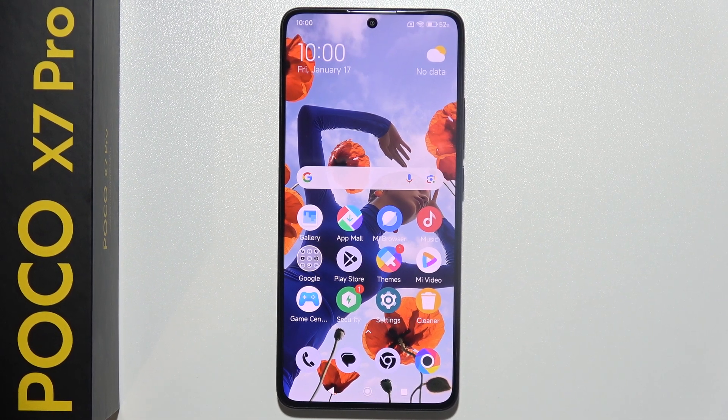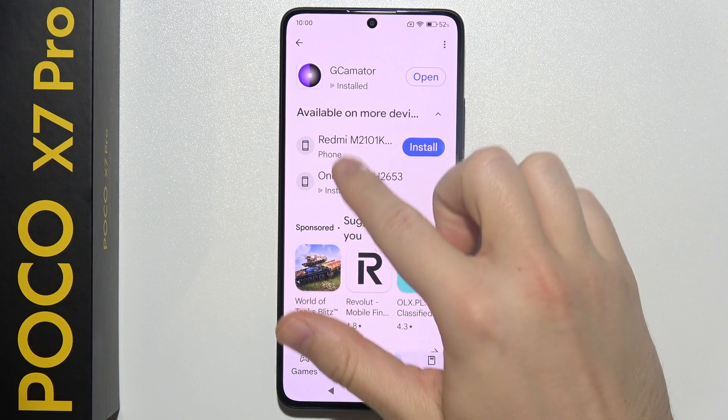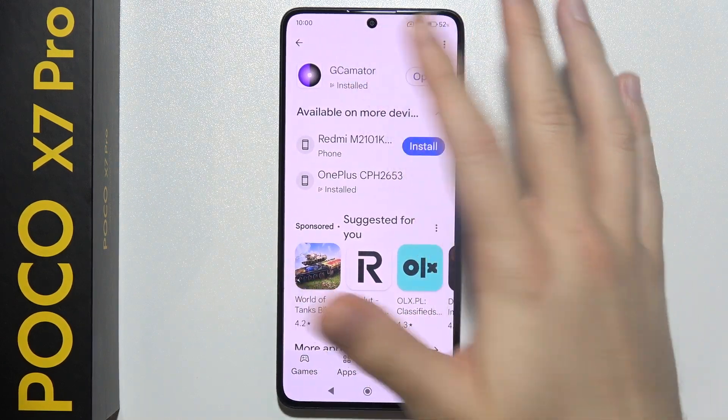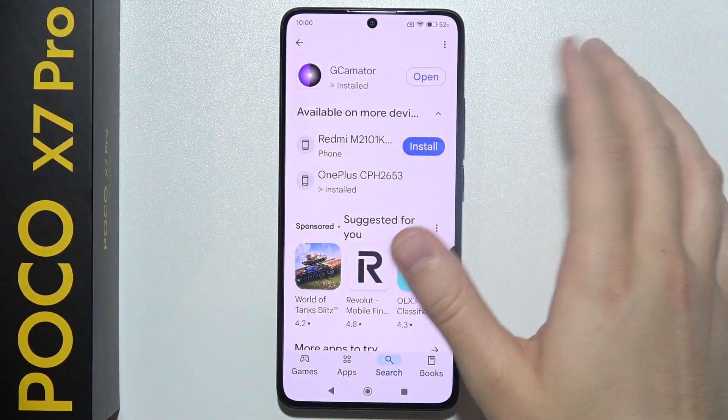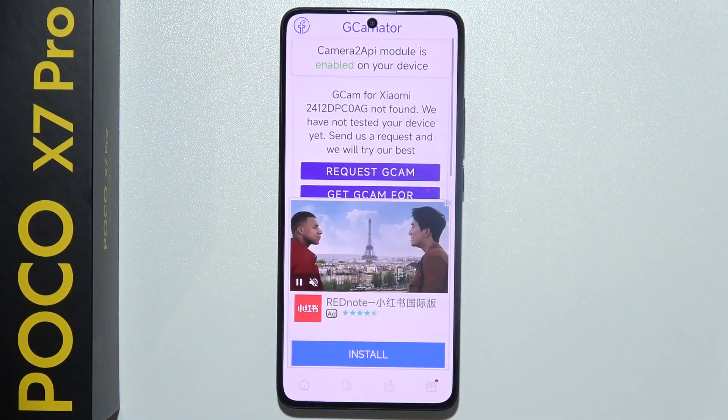To install GCam on the Poco X7 Pro, first start by opening the Google Play Store and get the GCamator application. It's completely free. Just download and open it.